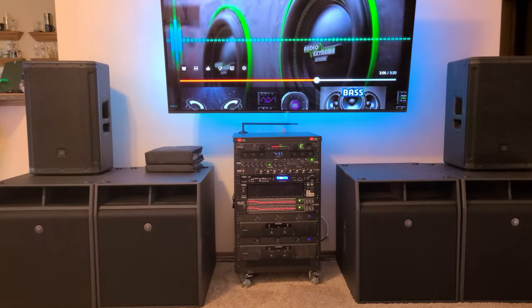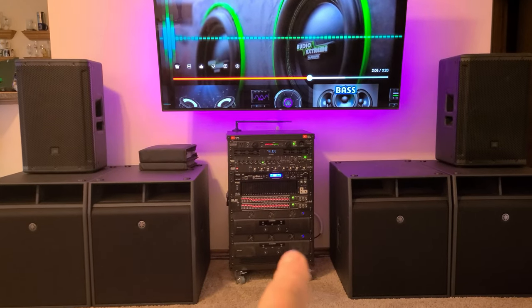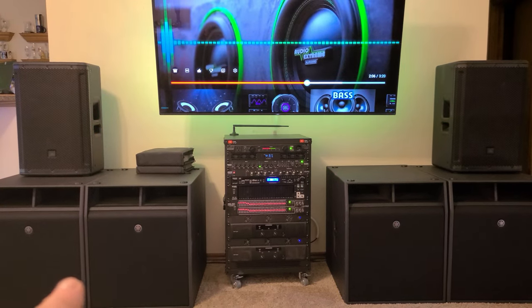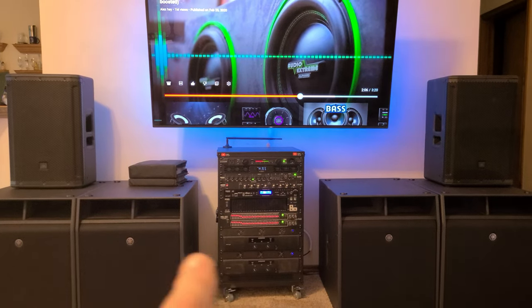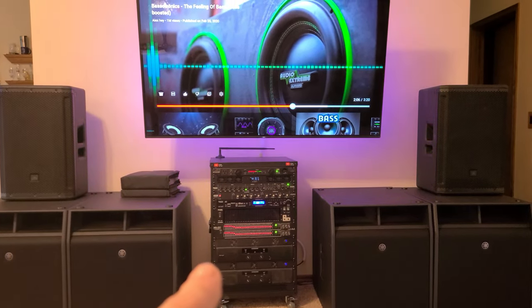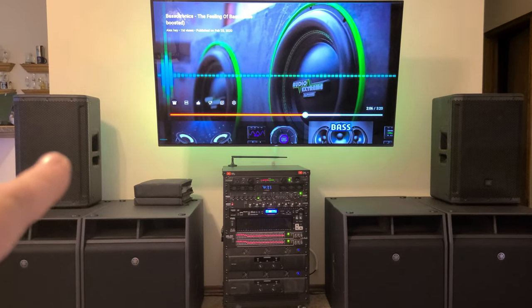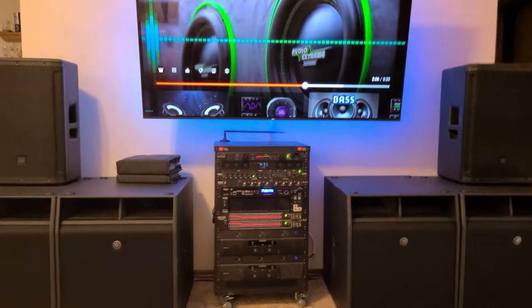I've got the Behringer NX6000 — 3,000 watts per channel RMS at 4 ohms — running these two subwoofers on one side and two on the other, so 3,000 watts over here and 3,000 over there. The NX6000 is also running the JBL 12-inch two-ways, putting about 2,000 watts into those.